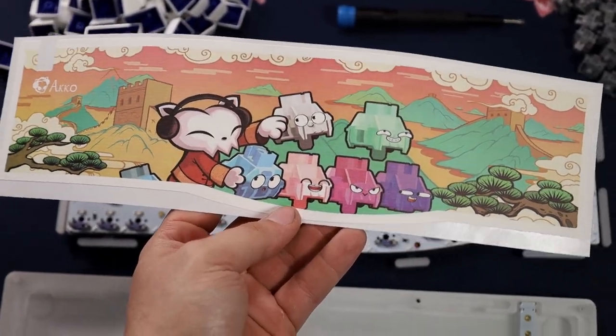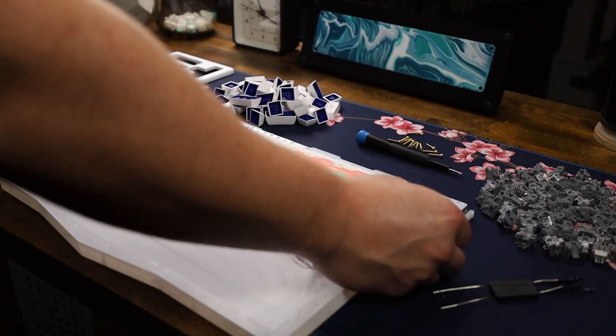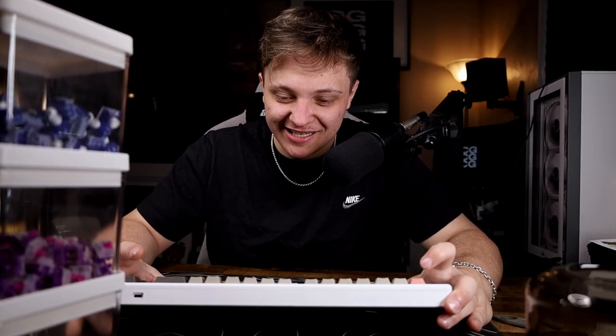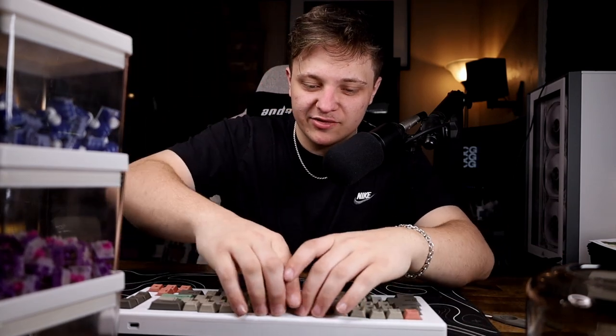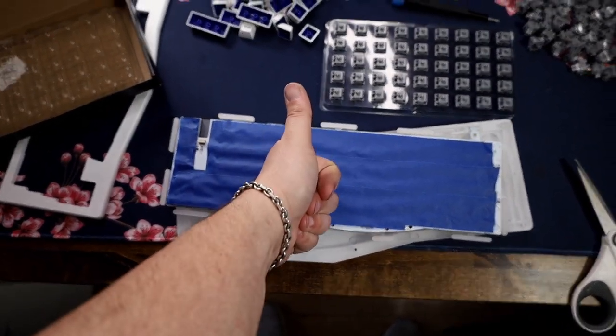I tried to use the tape mod they provide, but it doesn't fit the whole PCB — it left holes at the top row and the bottom, so it was only in the middle and it was inconsistent. I don't know why they didn't make it to the dimensions of the board. So I decided to use my own tape mod and did two layers. The way you do it: get some painters tape so it won't catch fire, put it on the back of the PCB, cut off the extras, and it usually makes it sound deeper.